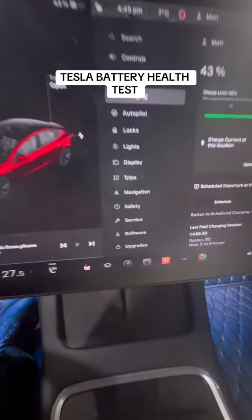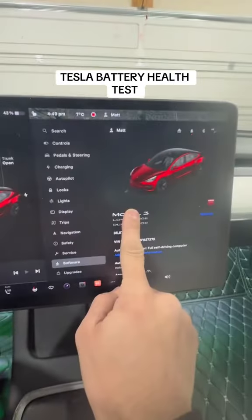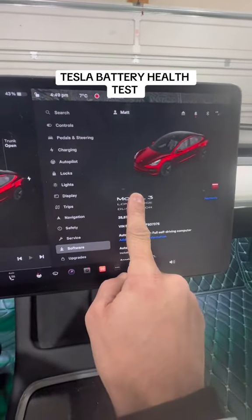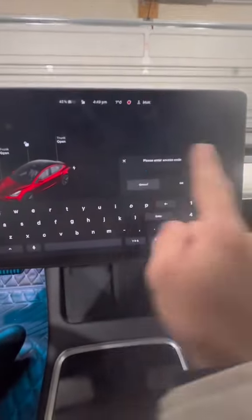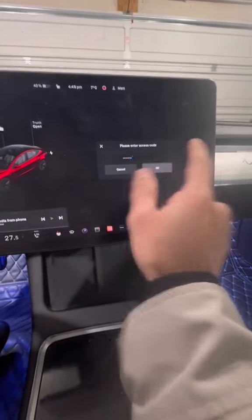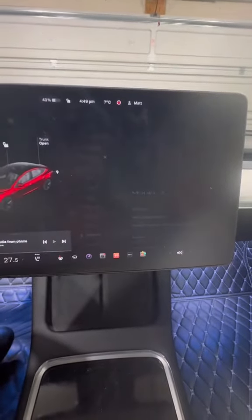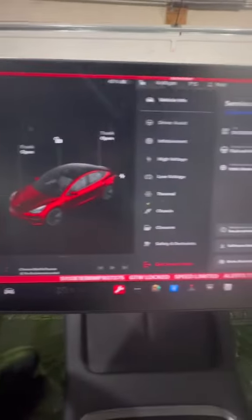To check your battery health, head into the software. Tap and hold on the Model 3, Model Y, or whatever you have for about five seconds and let go. This menu is going to come up. From there, type in 'service' and press okay. A warning comes up — yes, enable service mode.